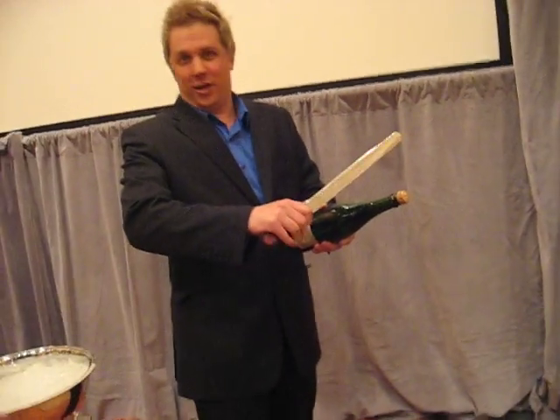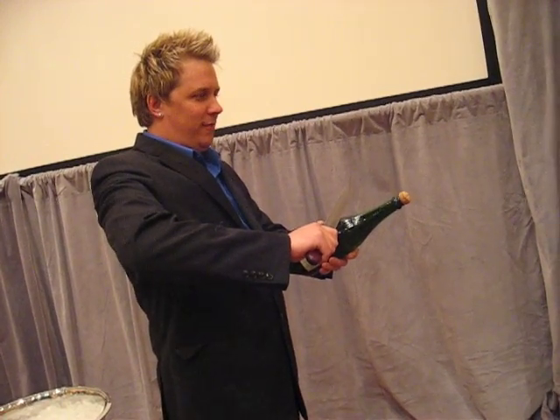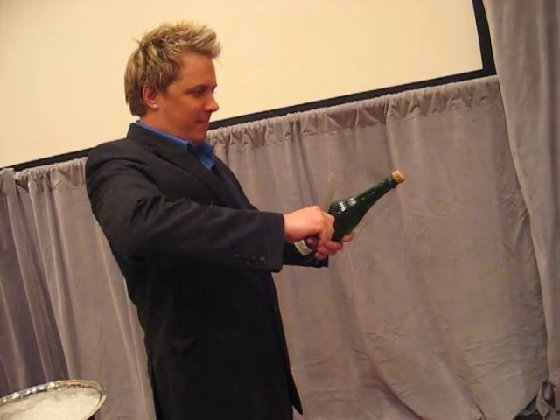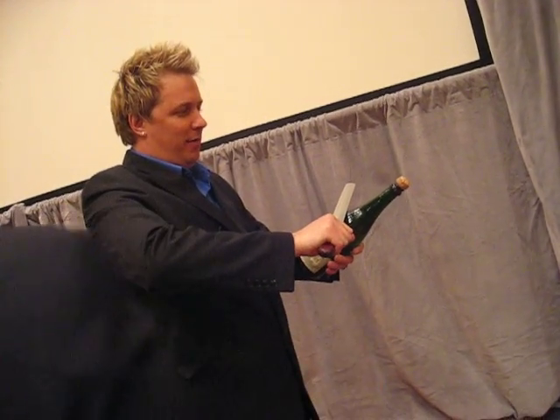Are you ready? Yep. Here we go. All the pressure's on. I know. Harder. Oh, a little bit. Right there.